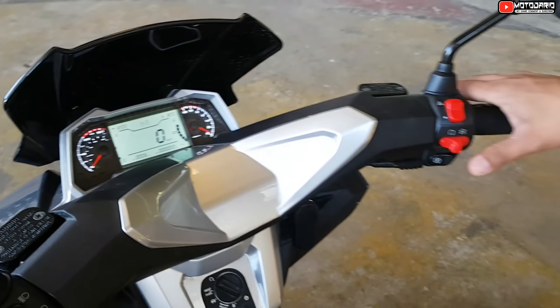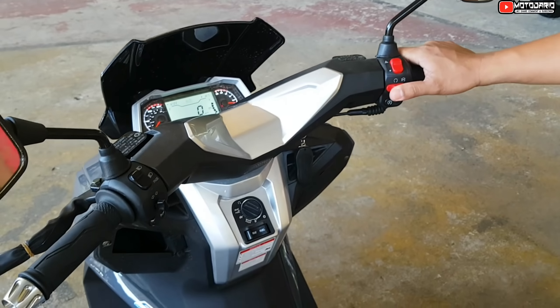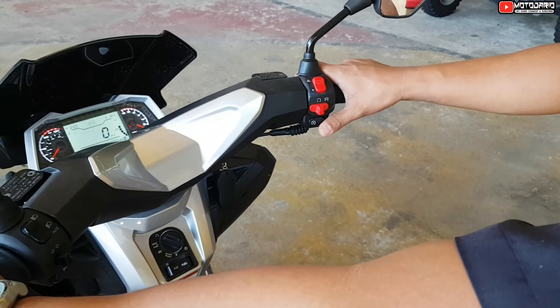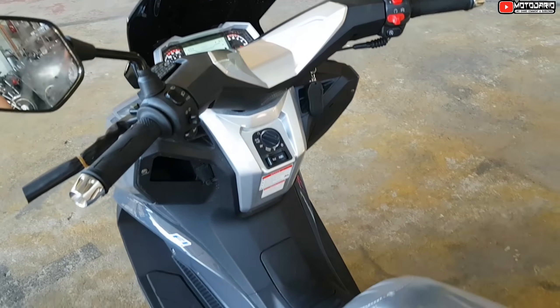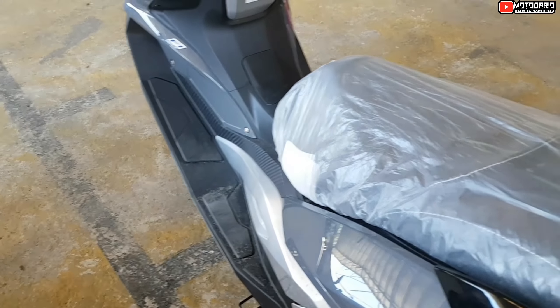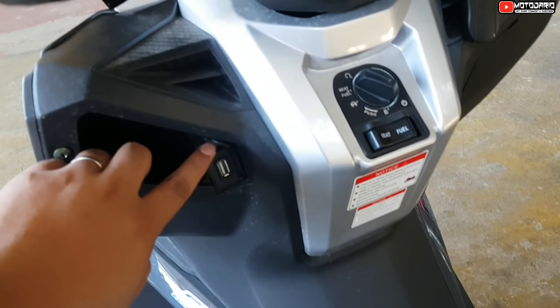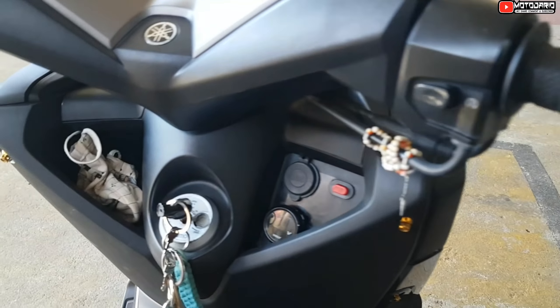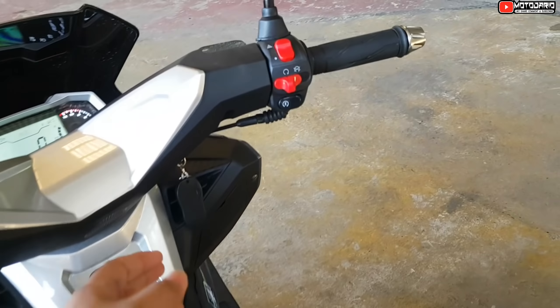Kailangan mo rin siya ng E-brake? Naka-engine stop siya. May engine stop din siya, sir. Kagandahan din pala mga lodi — meron na rin siyang built-in na saksakan dito. Yung satin, kailangan pa natin magpalagay — yung nalagay lang natin.